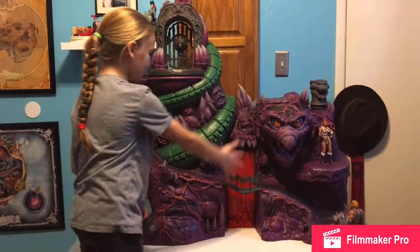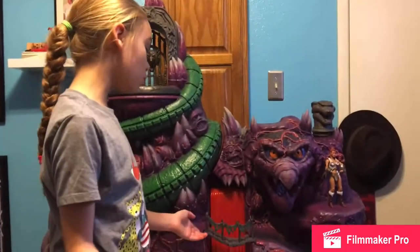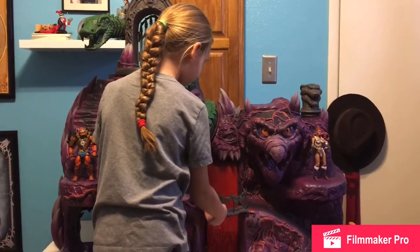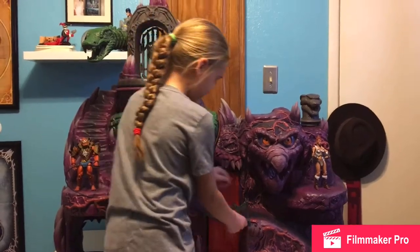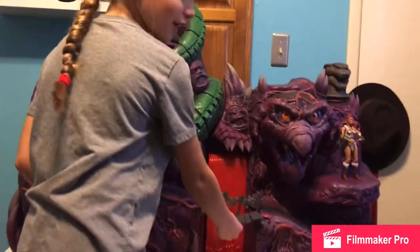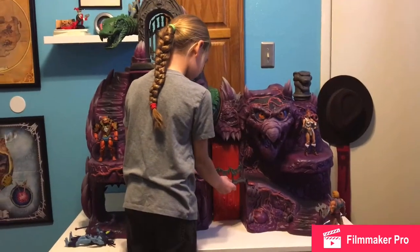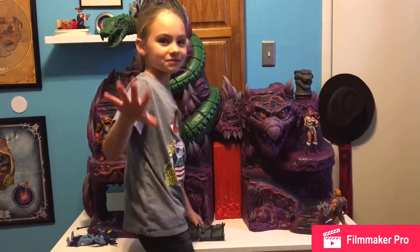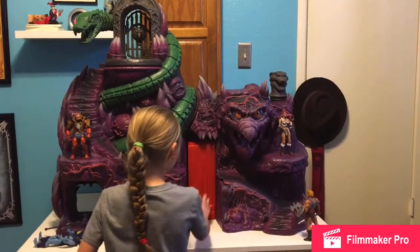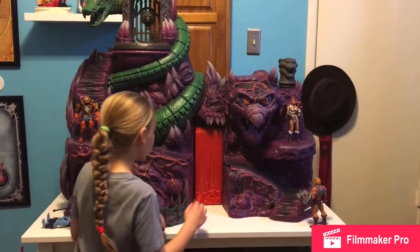Over here we have another face — the Lava Falls. If you can see, this red bridge slides out. It kind of locks it in place. It's tricky — do not put it in wrong. I also like how they put it like it's falling down — splashing when it falls down. Splashy lava. Sounds dangerous.